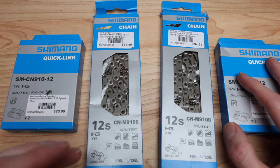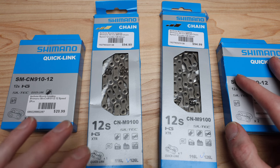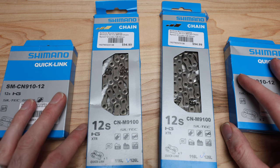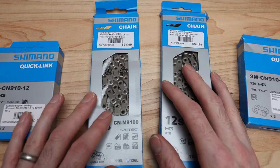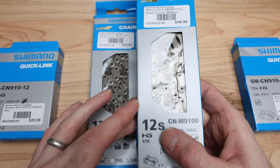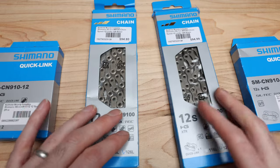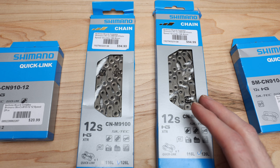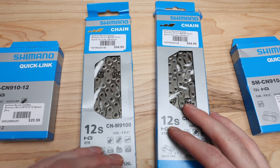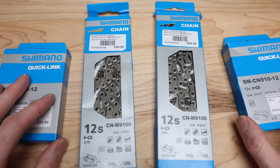You guys have probably seen me go through the entire gauntlet of SRAM Red products over the last little while, and when I switched to the 12-speed Dura-Ace on the SL8, it kind of dawned on me — I don't have any backup chains. So I decided to pick one up locally in town, a couple chains just to have on the shelf in case of any issues, and I figured it would be a good opportunity to show you the chains and read off some of the features online and what it probably means in the real world.